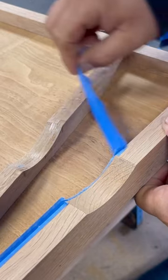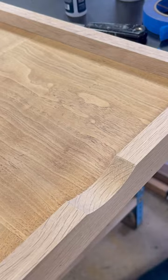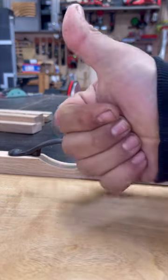Blue tape and Starbond make it really easy to pop the template right off and have no mess. Pretty happy with the way it came out. Here I am throwing the rail on the new tray with the handle. Let me know what you're doing.